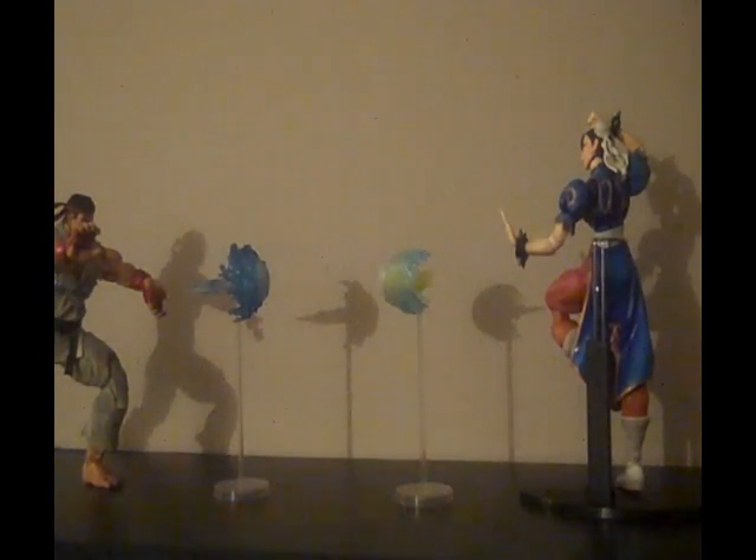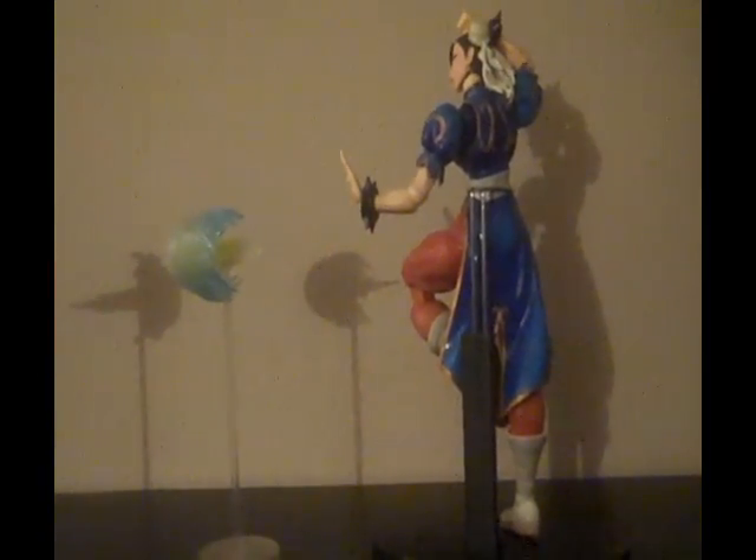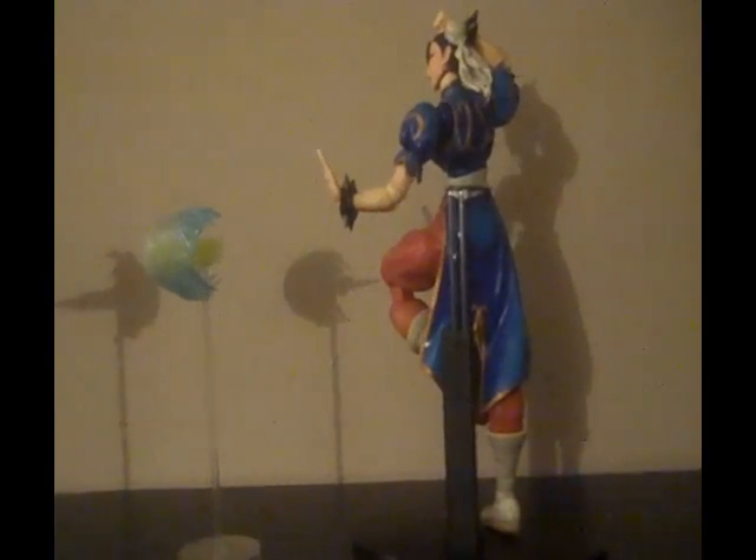Unfortunately these do not come with figure stands. With Chun-Li, I couldn't get her to stand up for the life of me, so I had to take my Play Arts stand from Rinoa to hold her up. I was lucky that it actually went high enough.